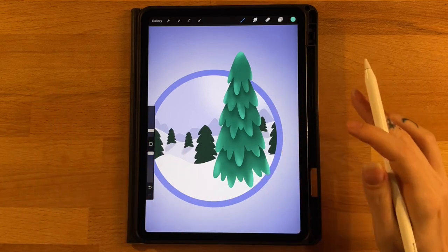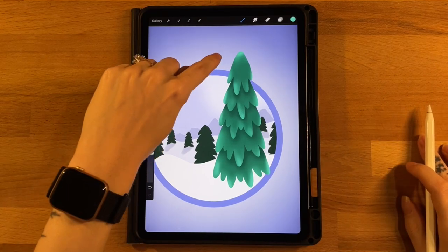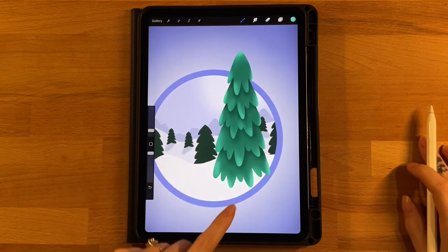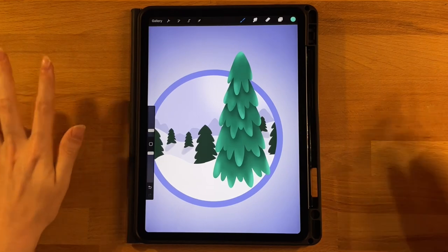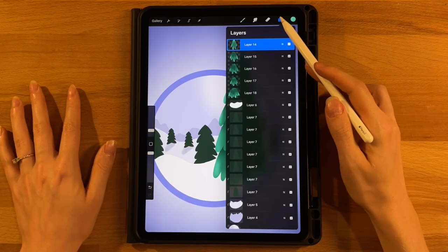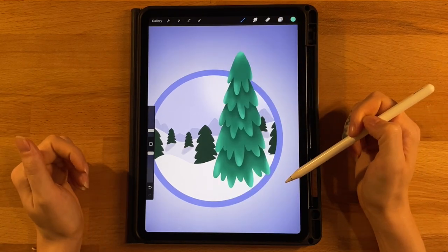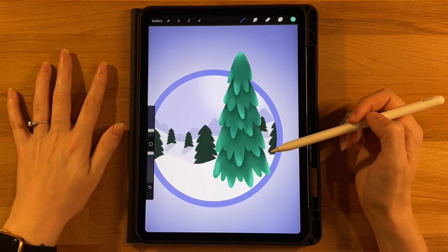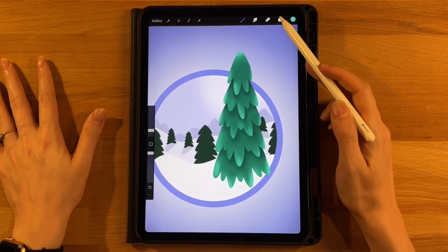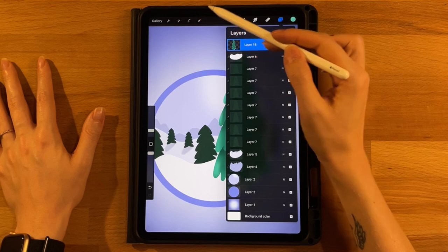That's it for our main foreground tree. We want the top part sticking outside the circle and the bottom part below the edge, so we'll erase some of it. First, make any final adjustments, then snap all five tree layers together onto one layer. Click the arrow tool, set it to uniform, and increase the size until there are no white spaces at the bottom — you can also use freeform to make it a little skinnier. Position it on the right side of the circle.